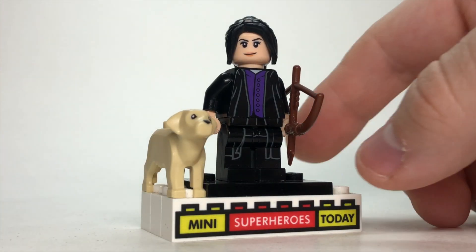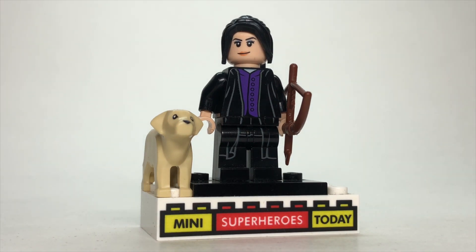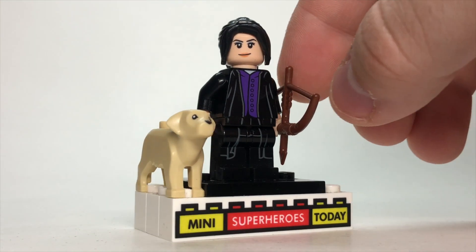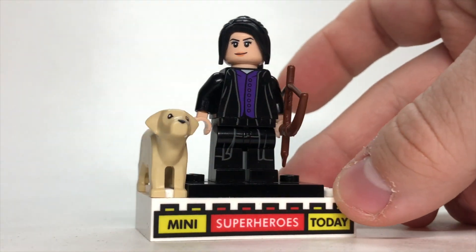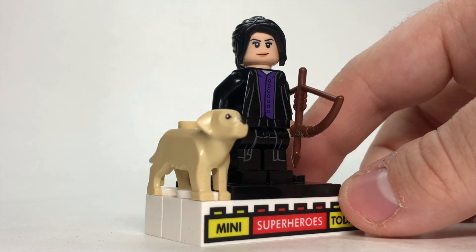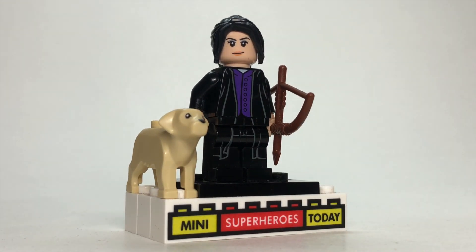We get to see Kate Bishop in a very cool trench coat with a purple undershirt, so there's not a more perfect option for that than using Snape from Harry Potter. That gets you the legs and torso, give her a little brown bow there. The hair I used is just some black hair — came in Lego City, lots of other places. The face is from Korra from Lego Tron. And then we've got a little Labrador there for Lucky the Pizza Dog. Pretty awesome.